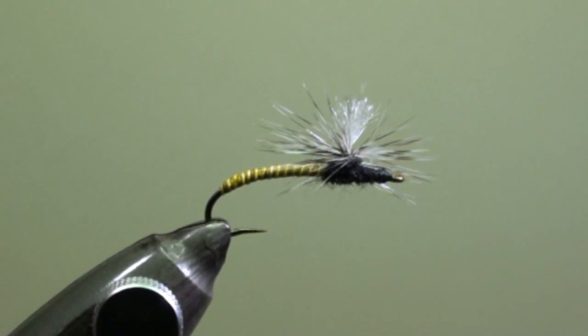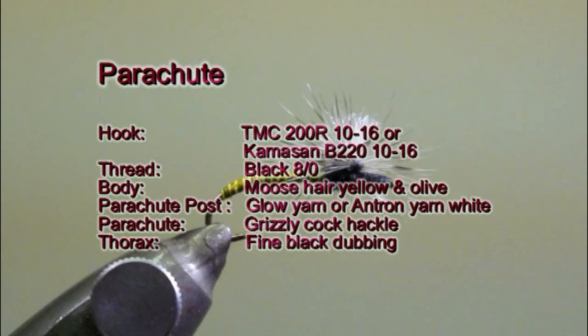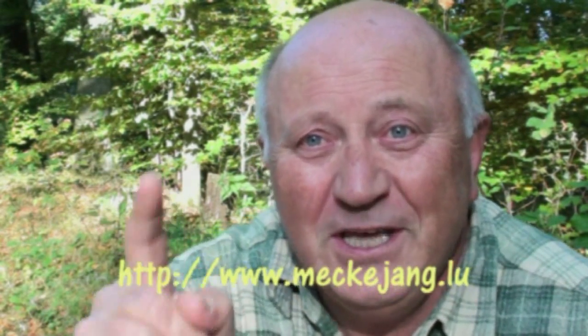Hope you enjoyed it. You can download the detailed tying instructions for this fly and for all the previous ones on my website www.mekkejang.lu. Leave a message in the guest book with your email address and I will send you a mail every time a new fly is published. See you and tight lines.